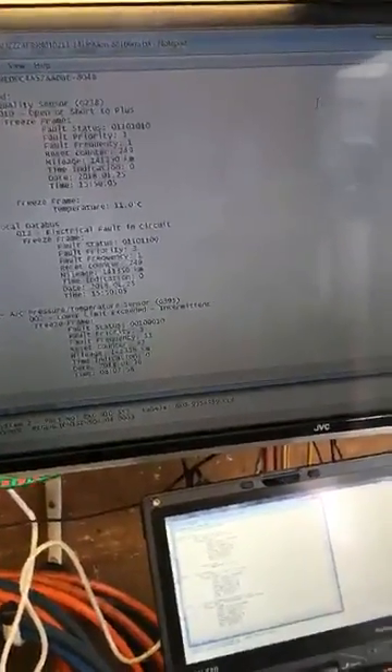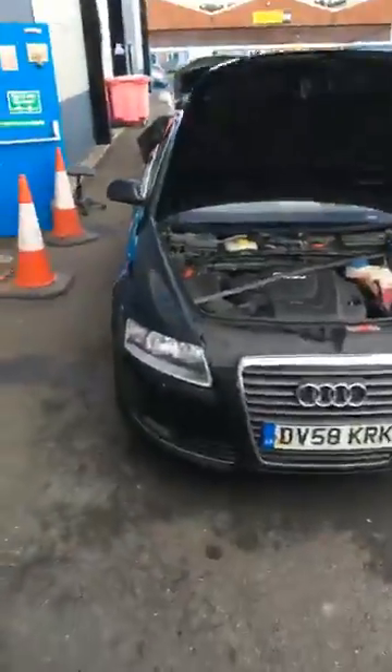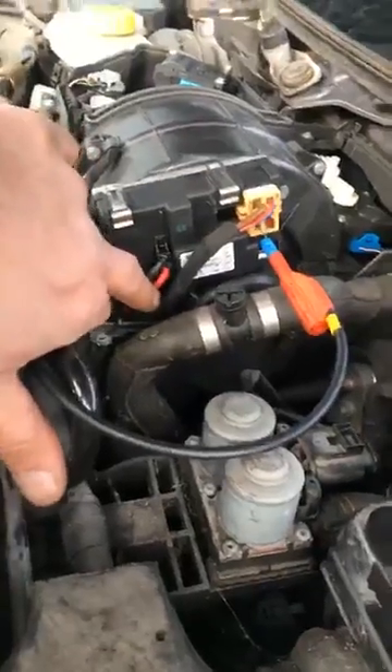I made note of the fault codes but pretty much ignored them. I really thought I was just going to jump onto a seized blower motor. After rolling around the houses, where we're up to is: if we disconnect the plug from the control module to the blower motor, the blower motor spins — so it's free, it's not seized.